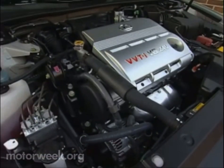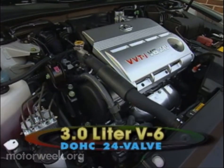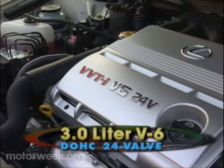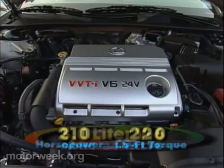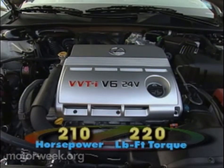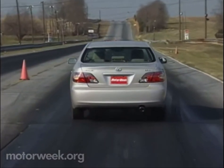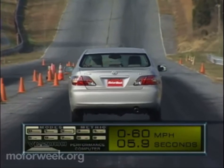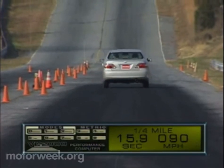The ES300's get-up-and-go is supplied by an updated 3.0-liter twin-cam 24-valve V6 that, in addition to variable valve timing with intelligence, also features a new electronic drive-by-wire throttle. Output is 210 horsepower and 220 pound-feet of torque. Smooth powertrains are another quintessential Lexus hallmark, and this one is no exception. Zero to 60 came in 7.6 seconds, and the quarter-mile passed in 15.9 seconds at 90 miles per hour.